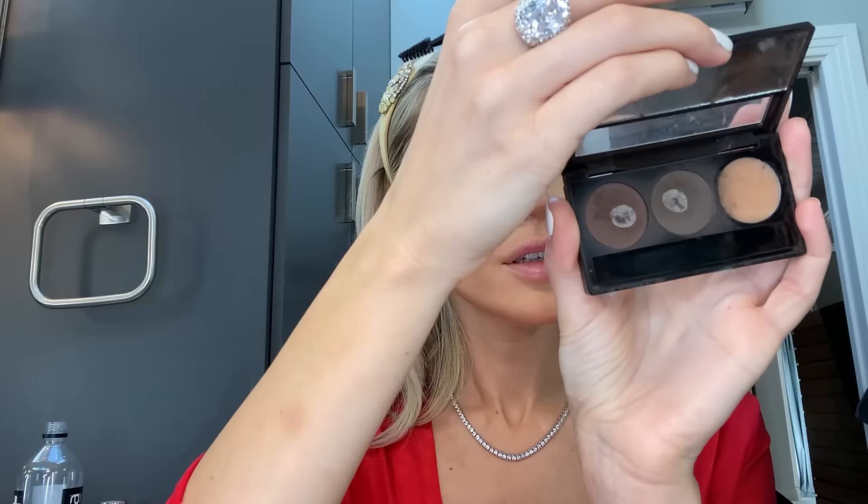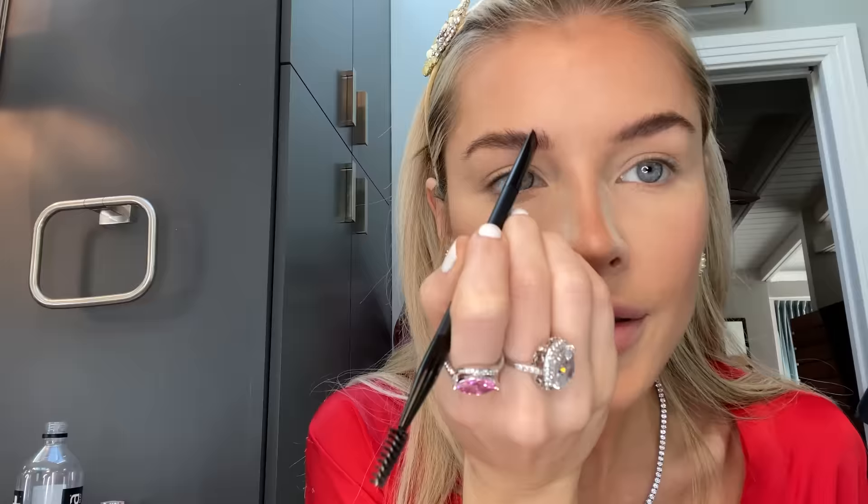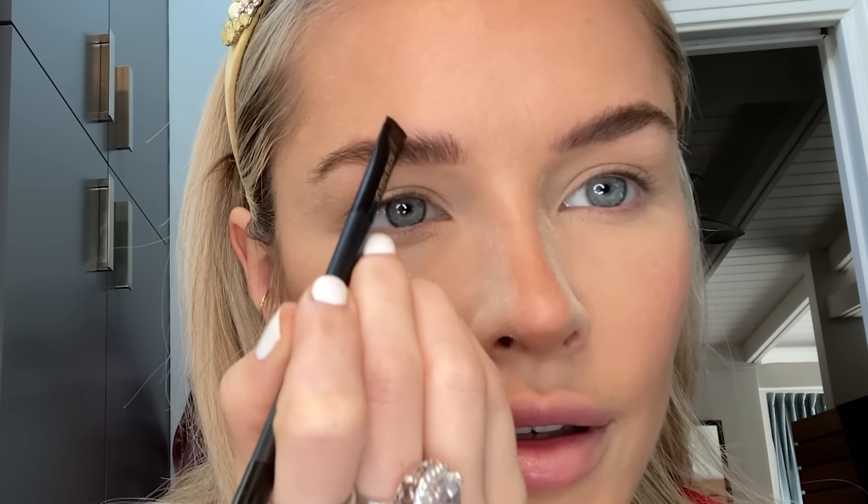For my eyebrows, I'm going to take my Sonia Kashuk angled brow spoolie and brush them up. Then I'm going to take my Gerard Cosmetics Brow To Go in Medium to Ebony. I'm mostly using the tip of this to brush upwards, then taking the flat of the brush to straighten the arch a little bit.